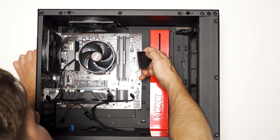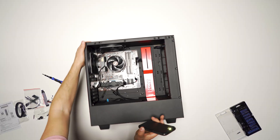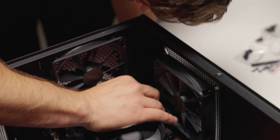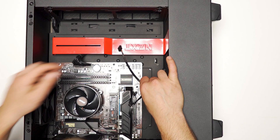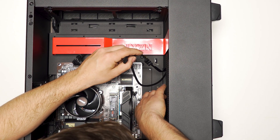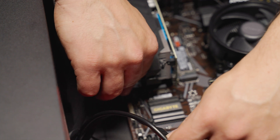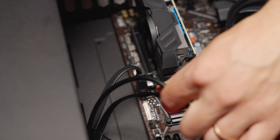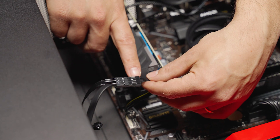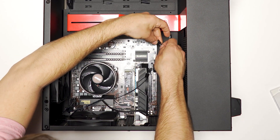Now we'll make our final power connections. First, the main power connector — look at the shapes of the connectors and match them up with what you see on the motherboard, then plug it in until it clicks. Next, the processor power connector goes into the top-left corner of the board — push it down until it clicks. For the front panel connections, connect the USB 3 cable (the one with the blue end) to the corresponding port on the motherboard. For the power switch and LEDs, use the jumper to get all the proper connections made, making sure to line up the positive and negative terminals.